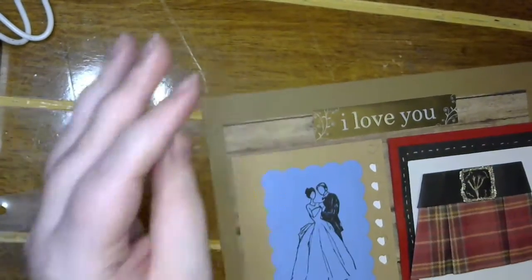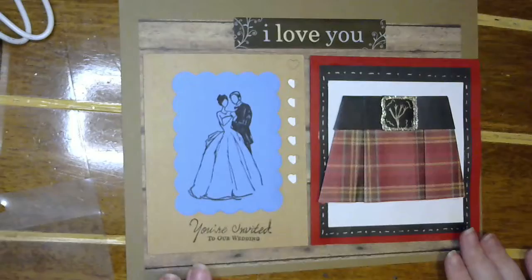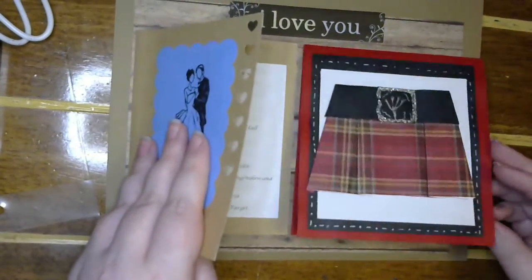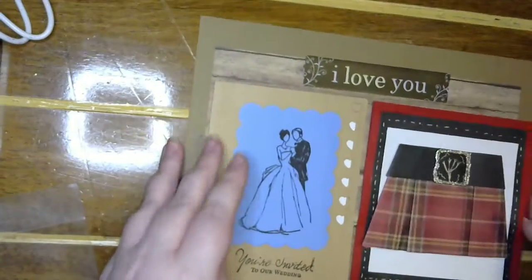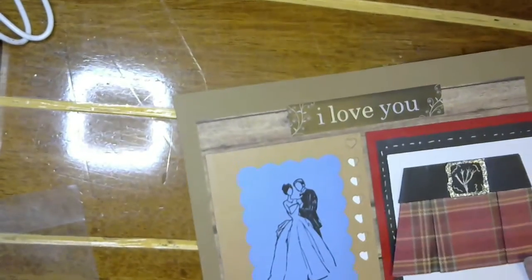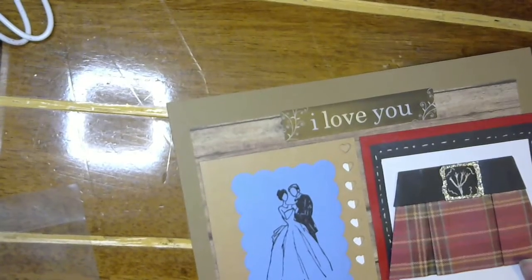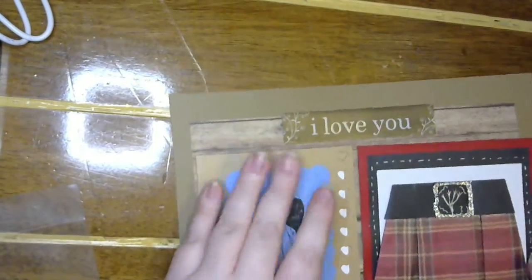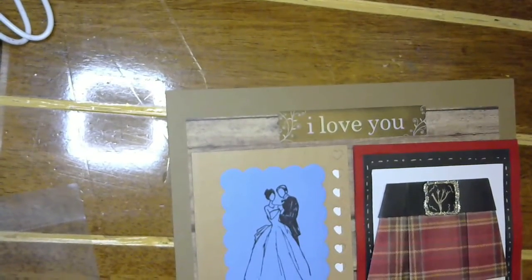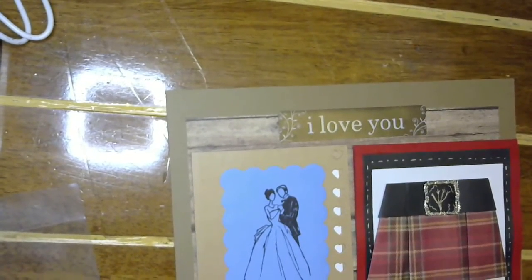So there we go. I'm not going to do all of the cards that we've received or given, so it's not going to be too much like this. But thank you guys so much for joining me today. I hope you're having an amazing day and I'll see you tomorrow. Bye!